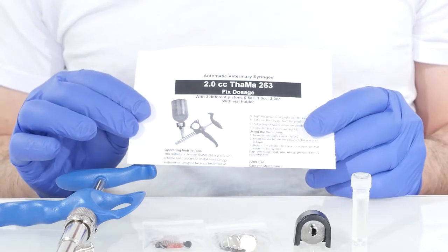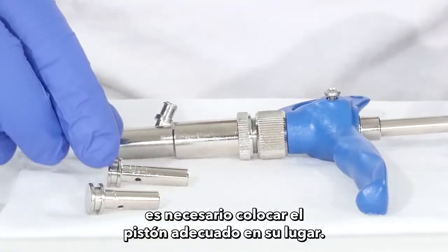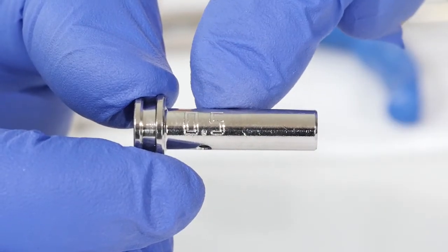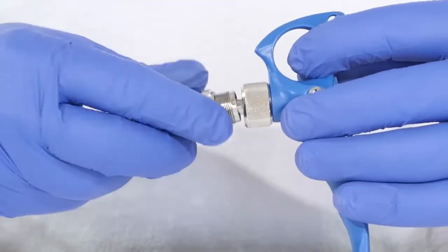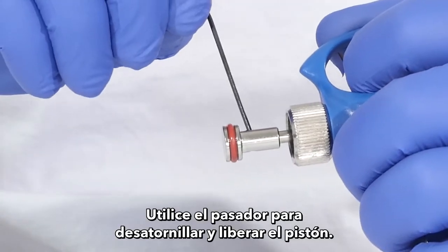Setting the dose: in order to set the dosage, you need to put the proper piston in place. Each piston is marked with its size. Open the syringe, then use the key pin to unscrew and release the piston.